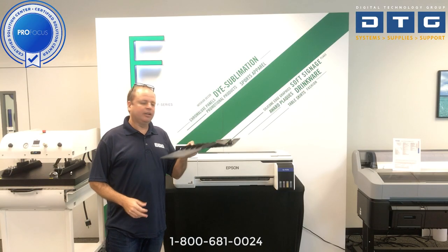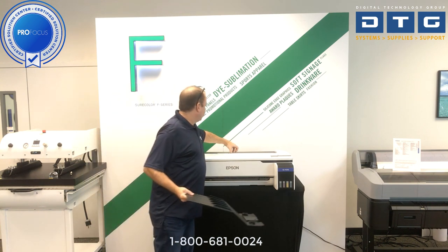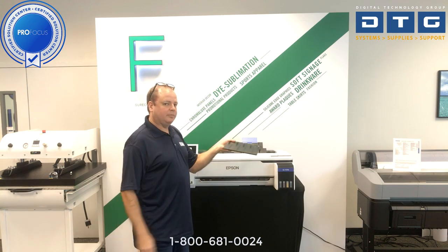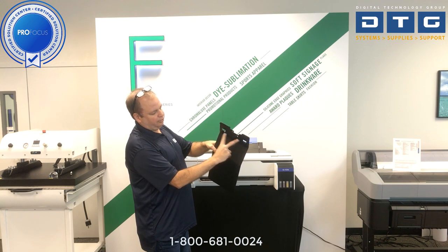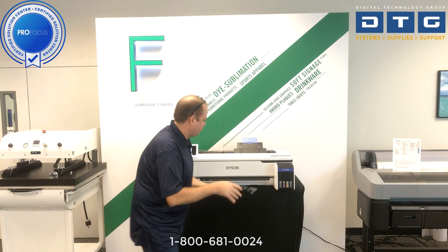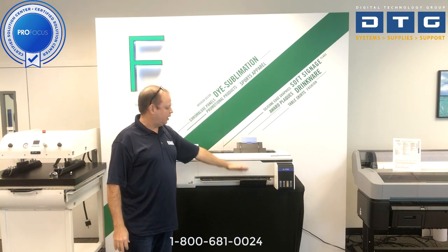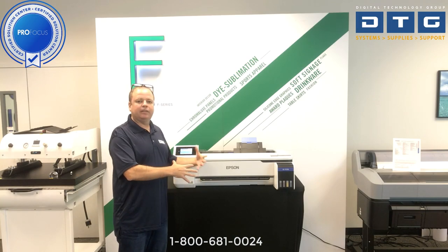Now we wanted to talk about the output stacker. If you're going to be printing to a stack of sheets, use the sheet stacker right here to collect them so the sheets don't spit out onto the ground. It has two little fingers that fit into two slots underneath the printer — we just slide that in. Now when you print a stacked set of sheets, they will come out and stack on the stacker. That's pretty much all the hands-on work for getting the printer set up.